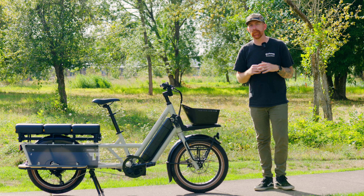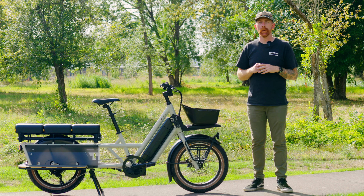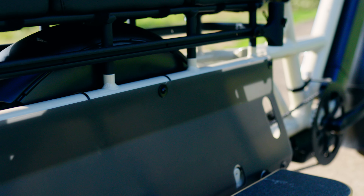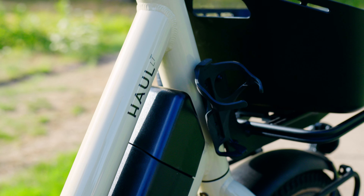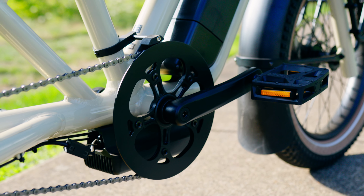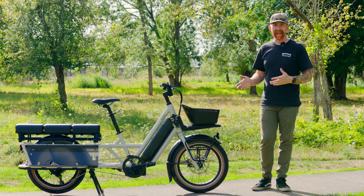Talking components: this uses a Globe-branded 700-watt rear hub motor with 90 newton meters of torque — a very powerful motor that can get you going regardless of how much weight you have on there. That is paired with a 772 watt-hour Globe-branded battery. It's UL certified, so it's going to be safe, and being part of the Specialized umbrella, everything is at a high standard of safety and certification.